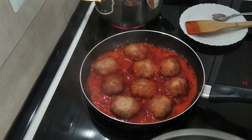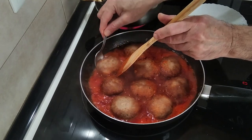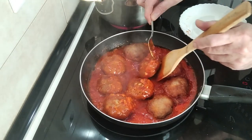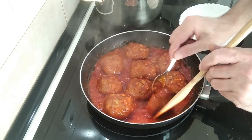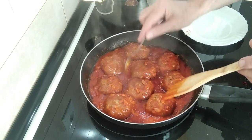15 minutes have gone by, so I'll turn these over. This tomato sauce is smelling incredible. Okay, they're all turned over.